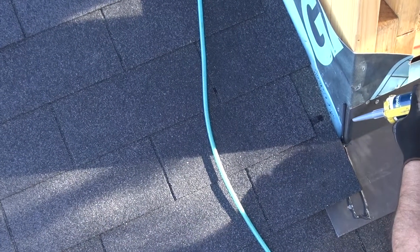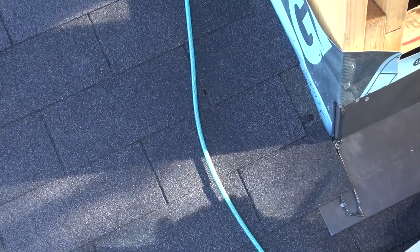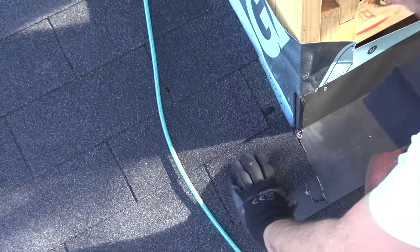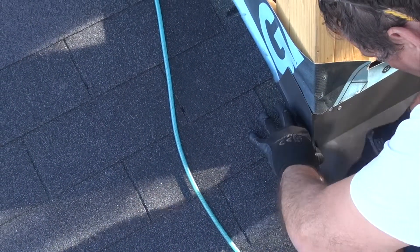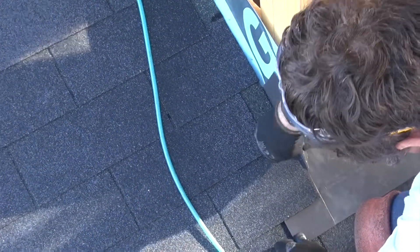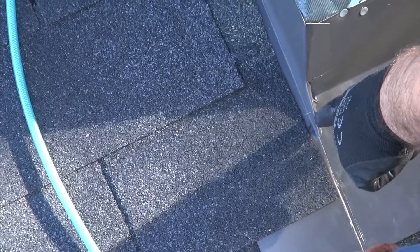Even if the sealant were to fail, this is almost technically watertight without the caulking. We're just going to put the caulking in as an additional little bit of coverage. And that's basically it. You can see how the water is going to come down this way, and that's all sealed up.